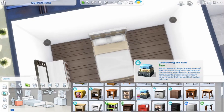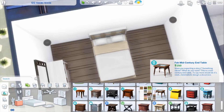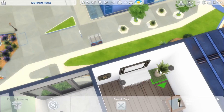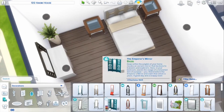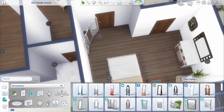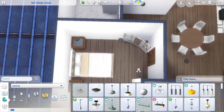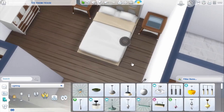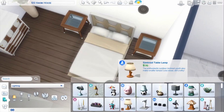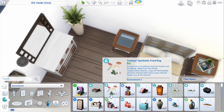I ended up using some Get Famous items in the master bedroom — I forget about them all the time, but they're actually really cute. I like them a lot. And that dresser — I completely forgot I could use that, which is really fun. I love it.